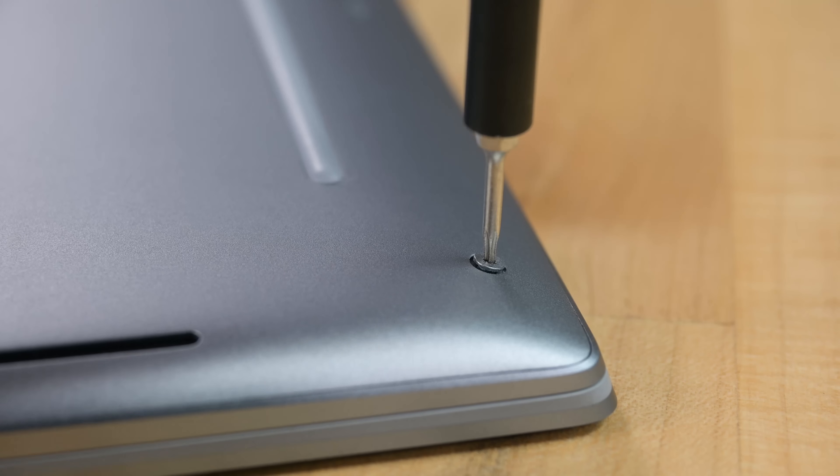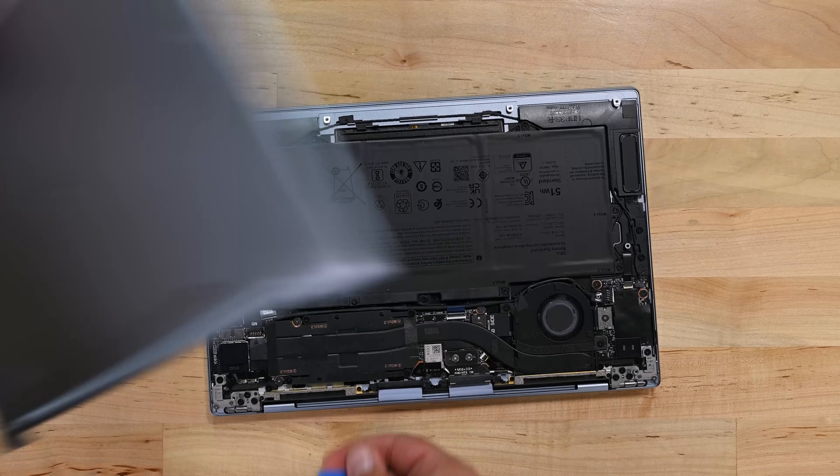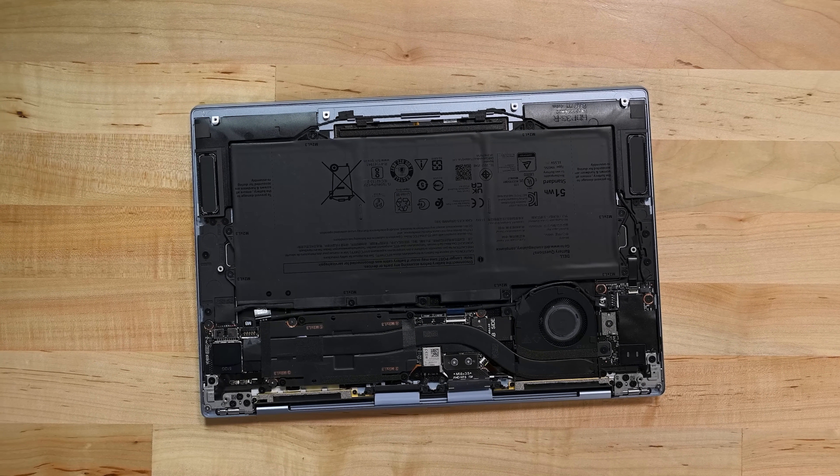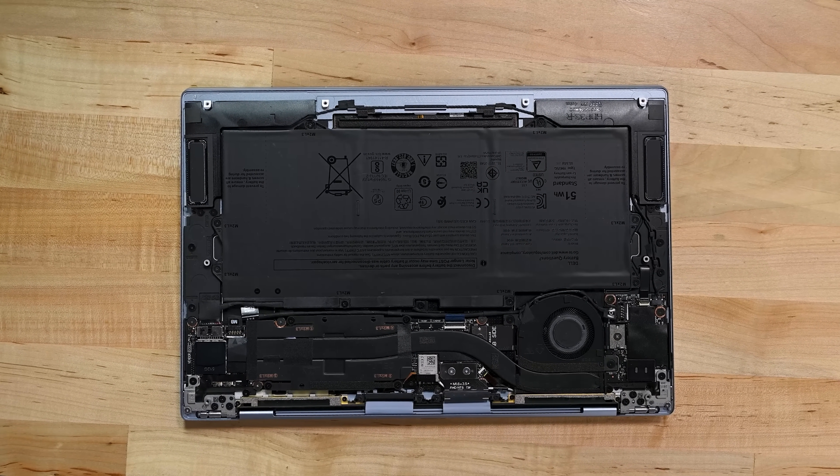The bottom cover is removed by extracting eight Torx screws and gently prying with a pick to release some clips. On removing the bottom cover we get our first hopeful sign — it appears that repairability has actually been considered in the design of this machine, at least for the battery.